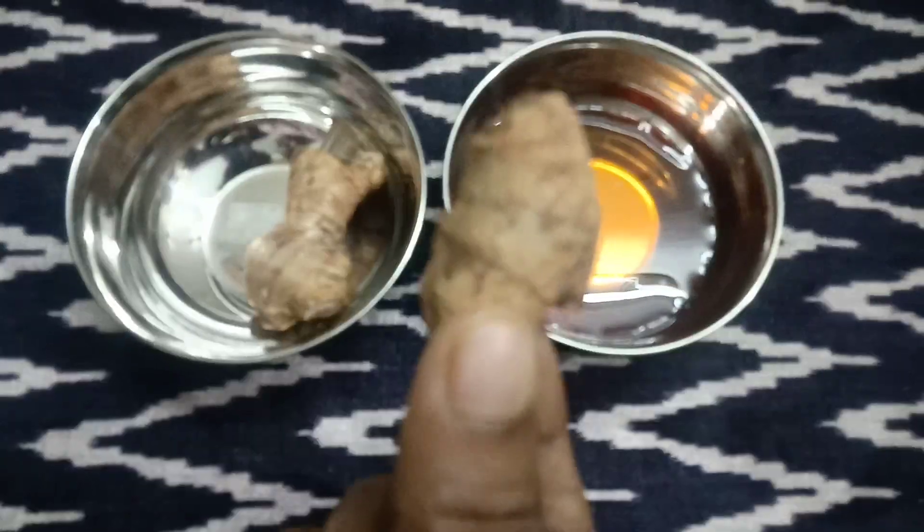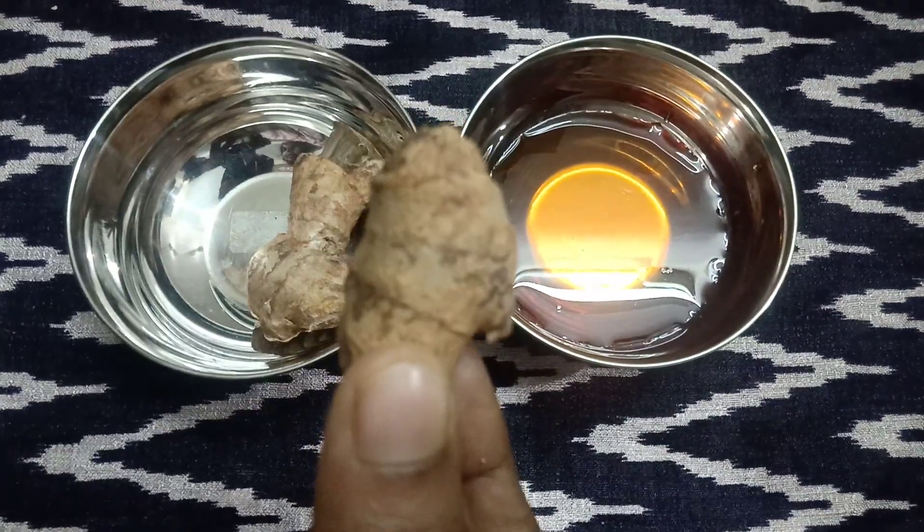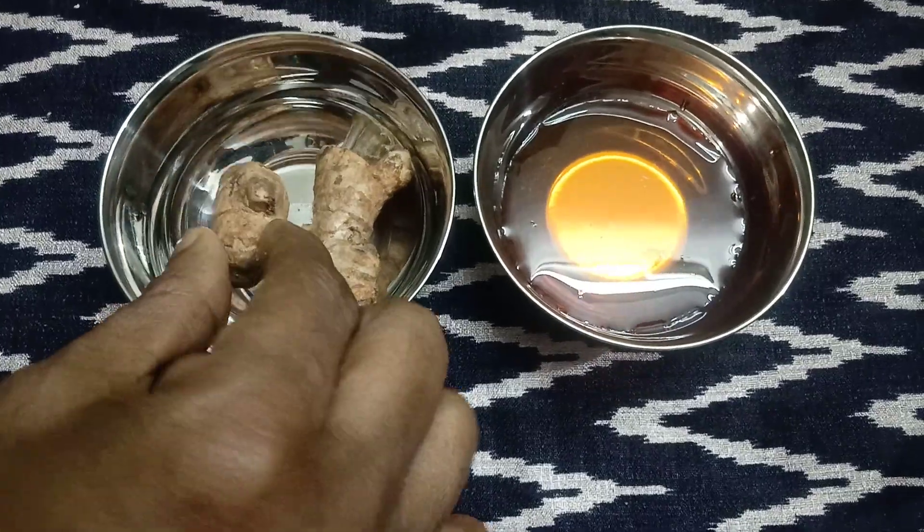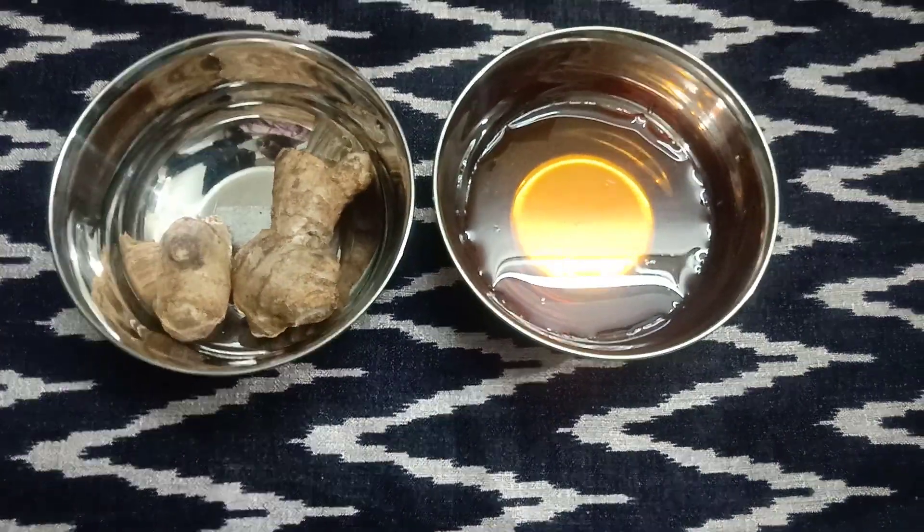We put the knife in here. Let's take it in. This is a grater, and we'll clean it up.